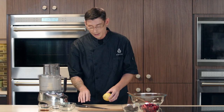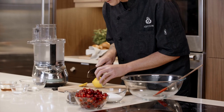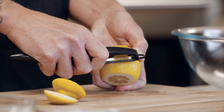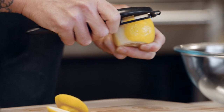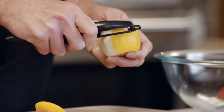We have a lemon. I'm going to cut off both ends to give ourselves a nice flat surface to work with — it's going to make it easier to get the zest off. I'm going to use a sharp peeler and peel the zest off, making sure I don't go past the white pith, which can be very bitter. The zest has so much flavor because all the oils are in that area, so you're going to get a lot of citrus and lemon flavor from just using this zest.